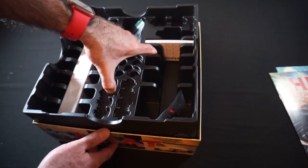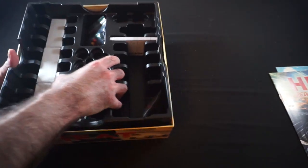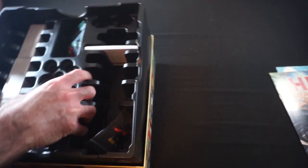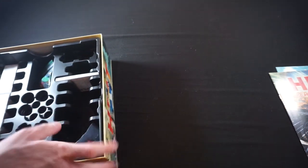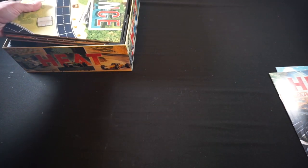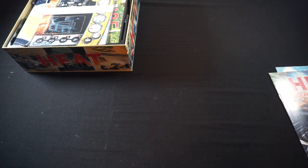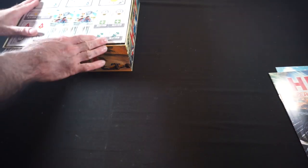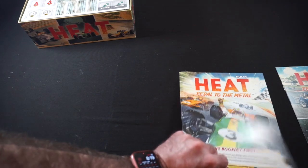So, the box is now completely empty. All right, that's back in. We can put the boards back in, and the player boards and the punch board back in as well. Feels like that should still close. Then we're going to give our rule books the cursory thumb-through.